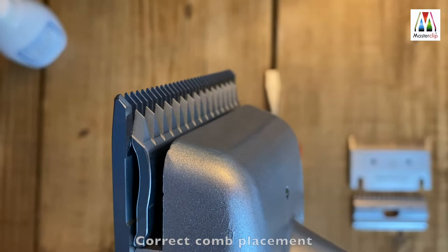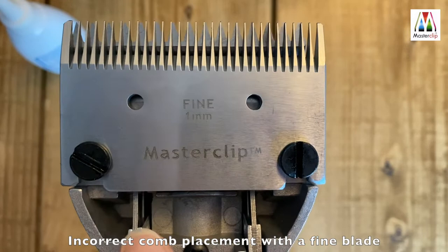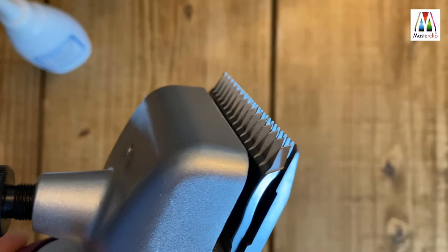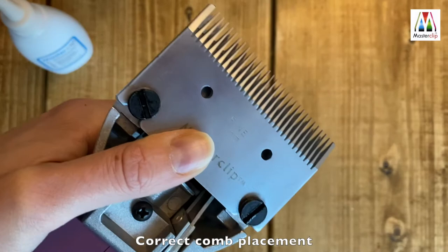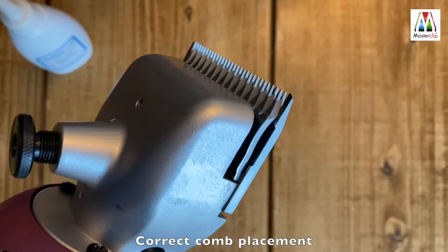Here is the same example with a fine one millimetre cut clipper blade. With the comb sitting flush to the back plate, it has led to the comb and cutter at the front almost running parallel. Again, by lifting the comb, this corrects the position of the blade so that it is now a few millimetres in front of the cutter.